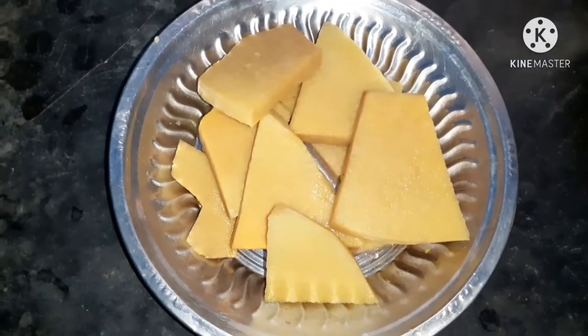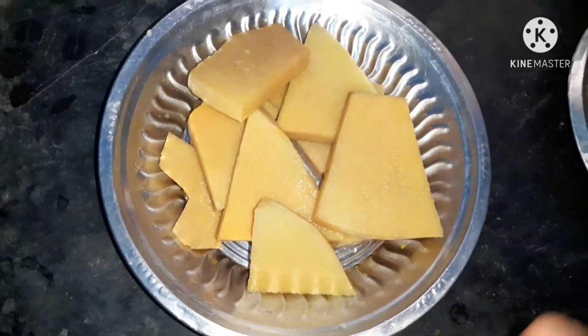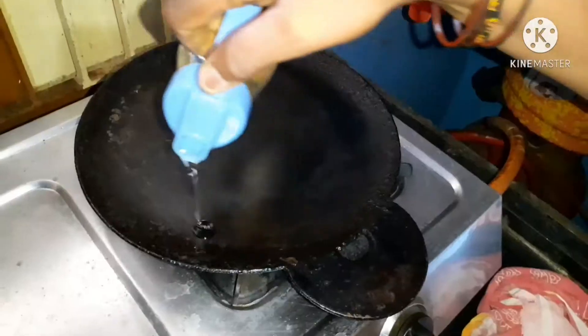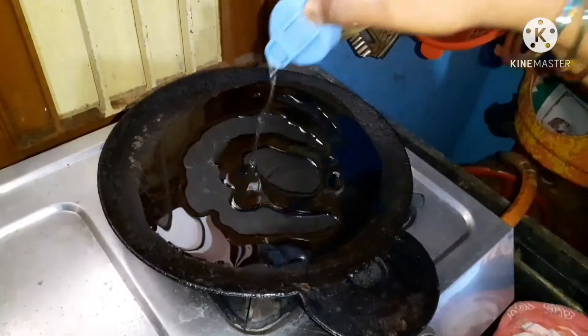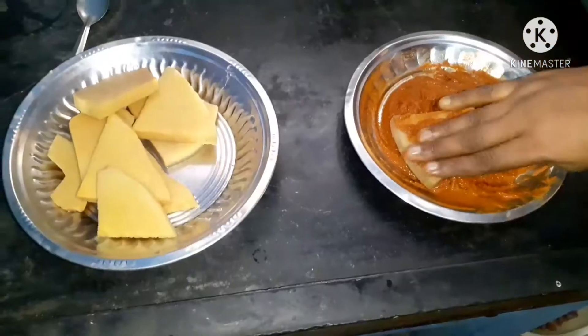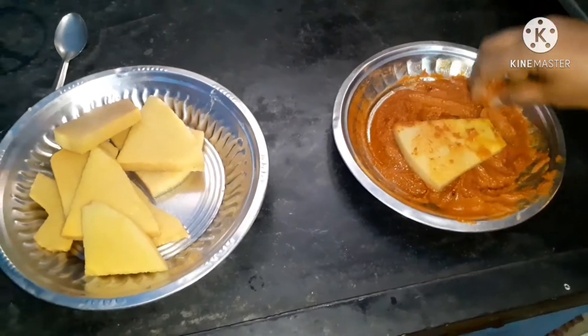Now let's put the bread in the pan. Let's add some oil to the pan. I'll add some salt. Now let's put the sauce on the pan.